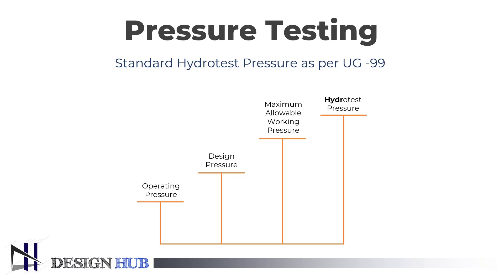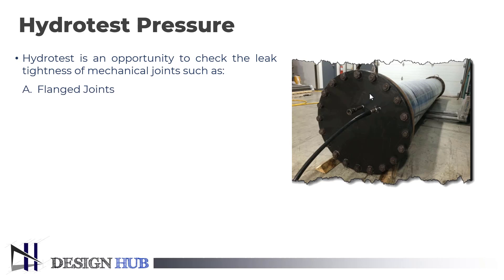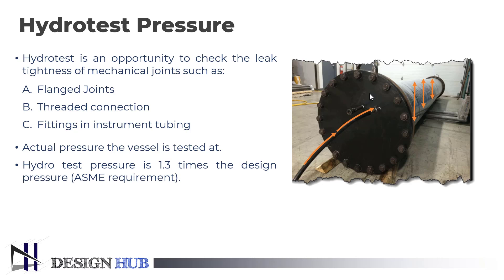We will see what is hydrotest pressure. The hydrotest pressure is an opportunity to check the leak tightness of mechanical joints such as flange joints, threaded connections, and fittings in instrument tubing. It is the actual pressure the vessel is tested at. As per ASME requirement, the hydrotest pressure is 1.3 times the design pressure.